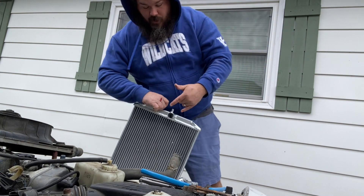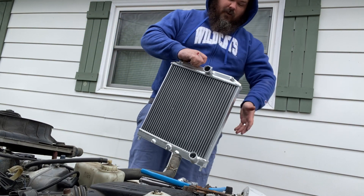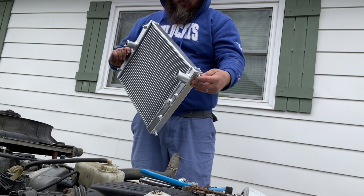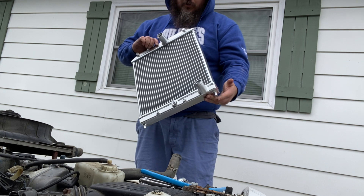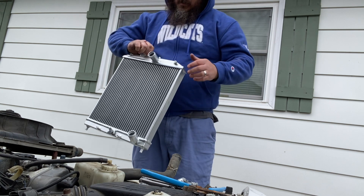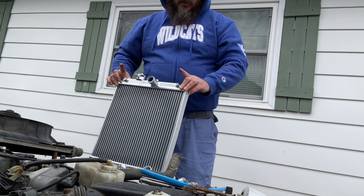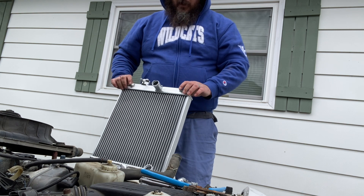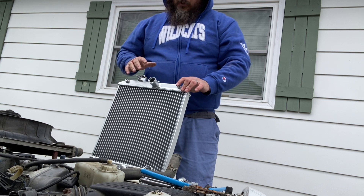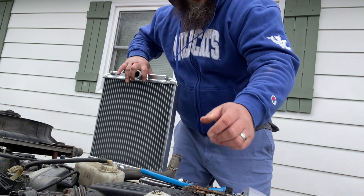So once you've got your old radiator out, you're going to want to get your new one and get it over here next to you. You've got little rubber bushings on the old one that you're going to have to transfer over — put those on now. Then you're going to take your fan off from the old one and it should just bolt back onto this one. We're going to do that right now and get that switched over, and then we'll be able to install the new radiator.